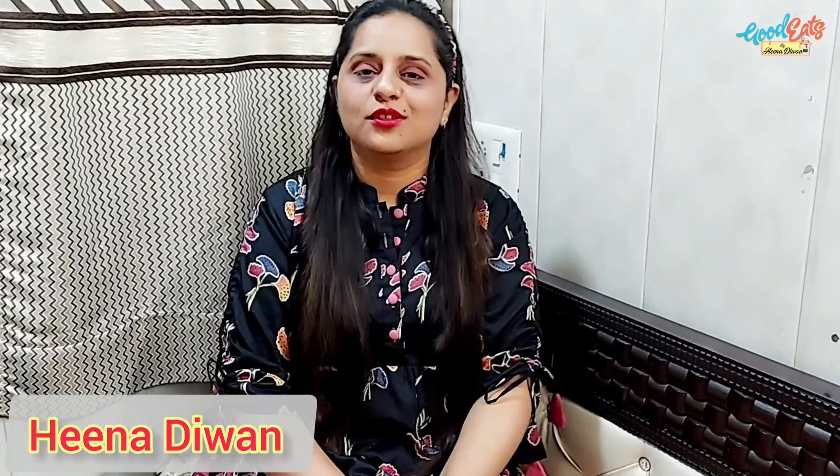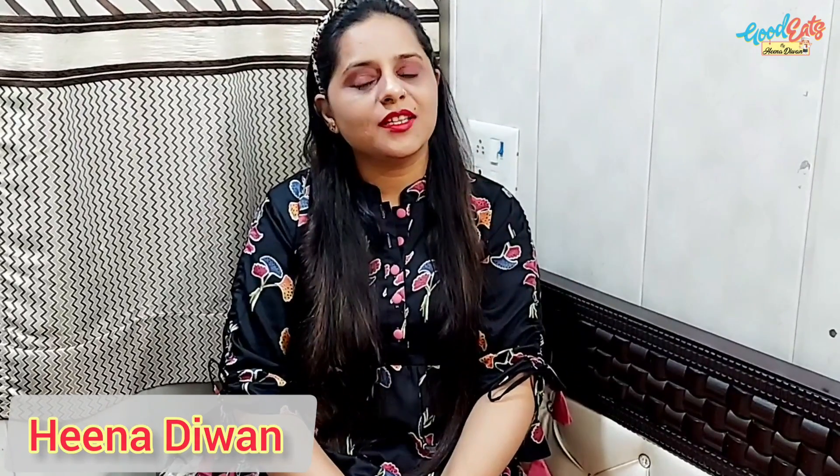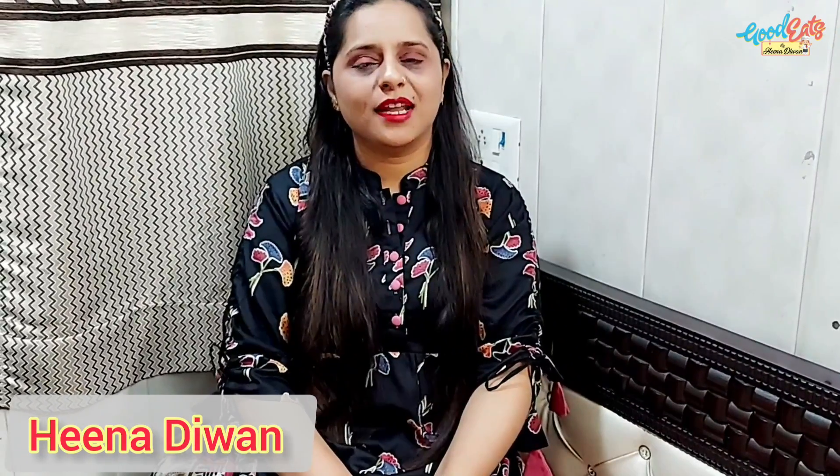Hello Friends! Welcome back to my channel, Good Eats. I am Hina Dewan. How are you all? If you haven't subscribed yet, subscribe to my channel for more interesting and tasty recipes. Thank you so much.